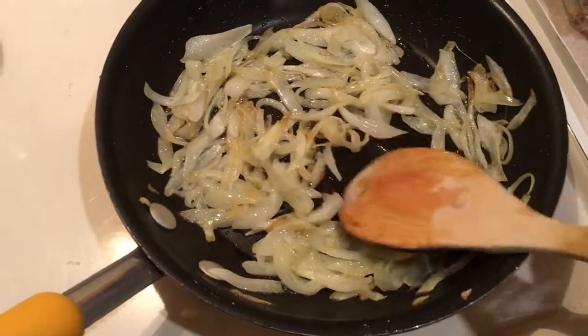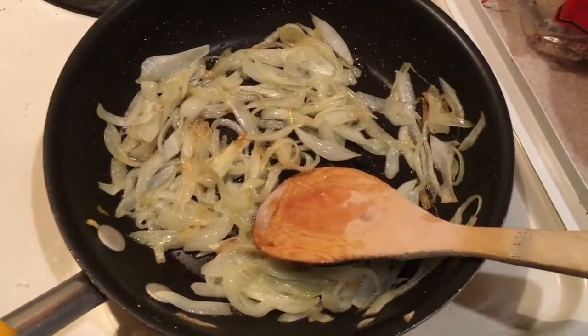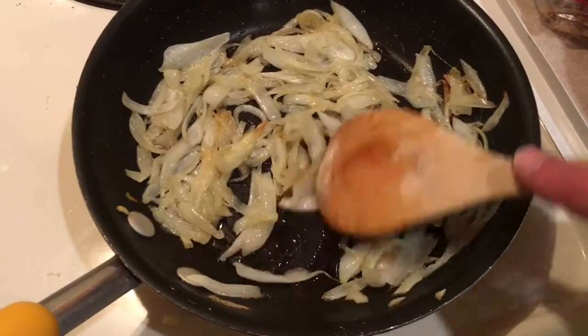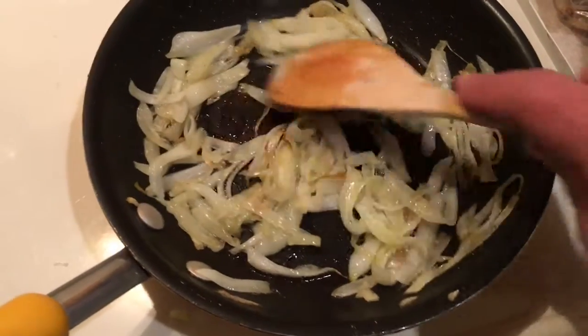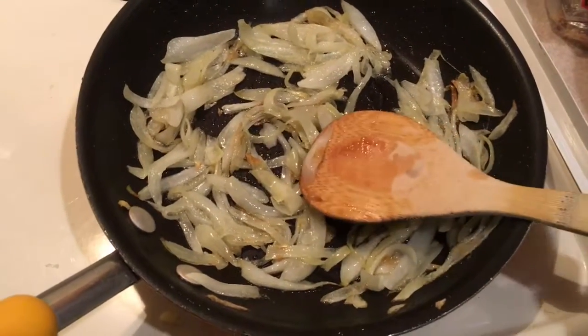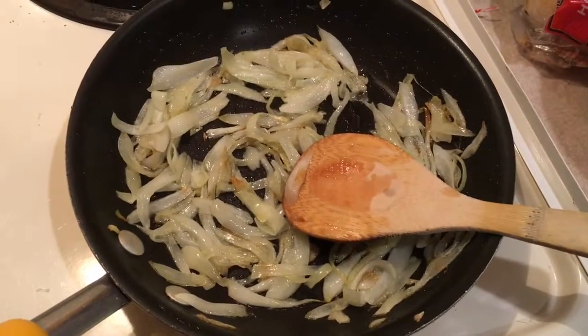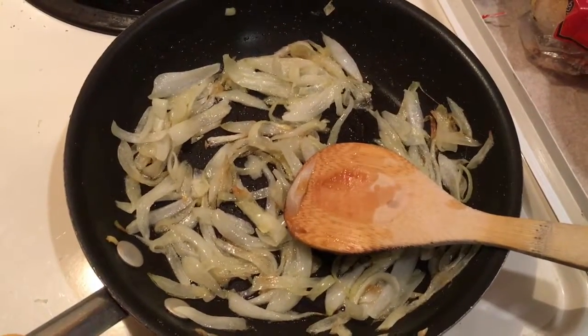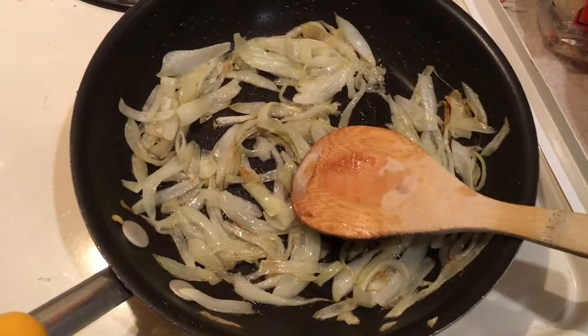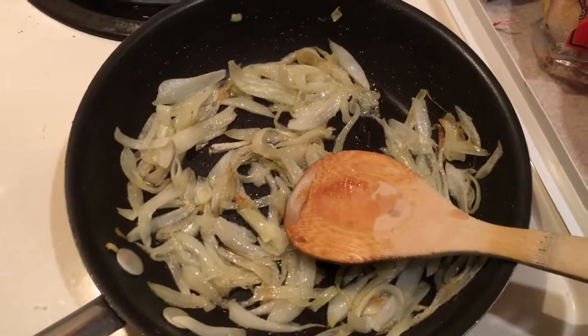That roar you hear in the background is not the roar of the crowd — it's the dishwasher. You can see the onions we're cooking ever so slowly are starting to look really pretty. We've got about 25 minutes or so before the first rise of the dough is done, so everything is on schedule and looking really good.